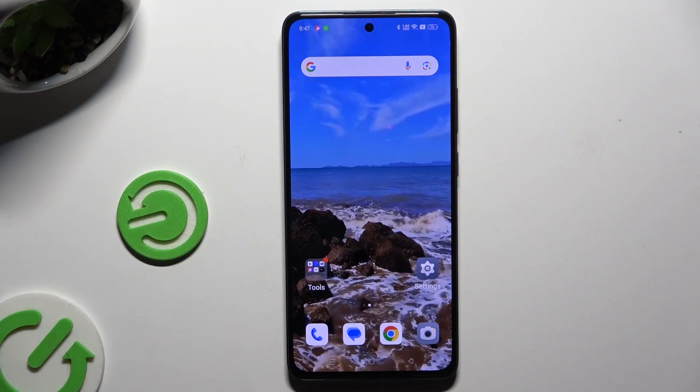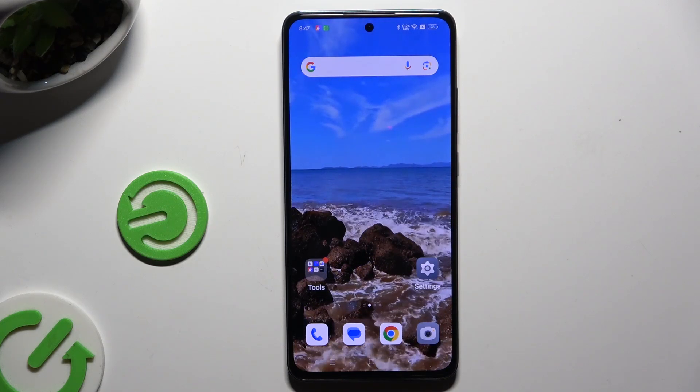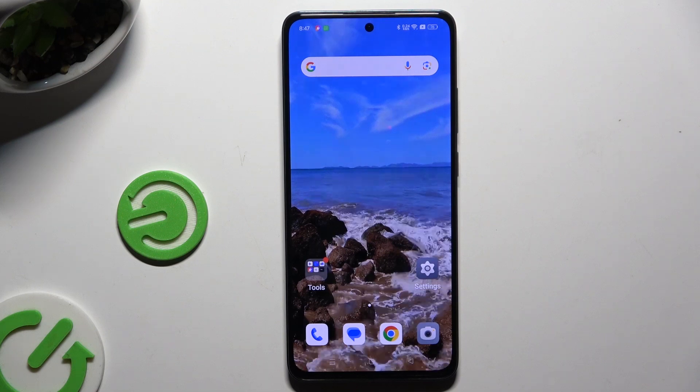In front of me is the Zobrano 12FS and today I would like to show you how you can set up Face Unlock.